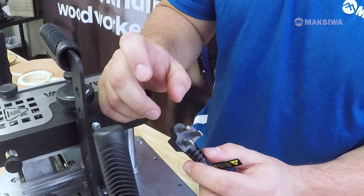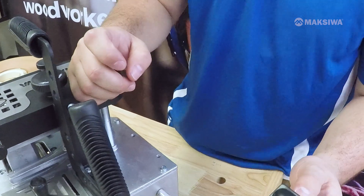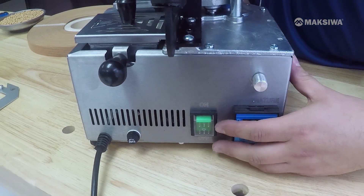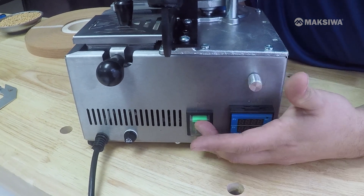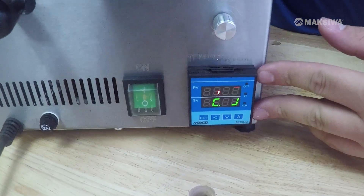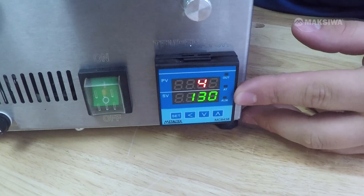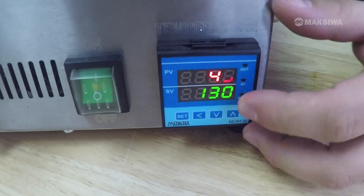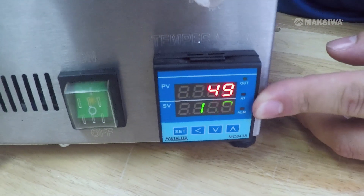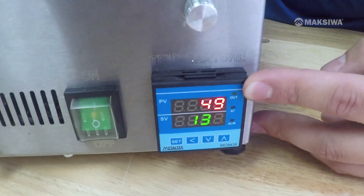The CVC Flex comes with a standard 110-volt plug. Once you plug it in, you can turn on the machine. You'll notice that in the back there's a switch — once you flip that on, the controller will automatically turn on and the machine will start to heat up. You'll notice there are two numbers on the controller: the bottom symbolizes the temperature the machine is set at, and the top is the temperature the machine is actually at.